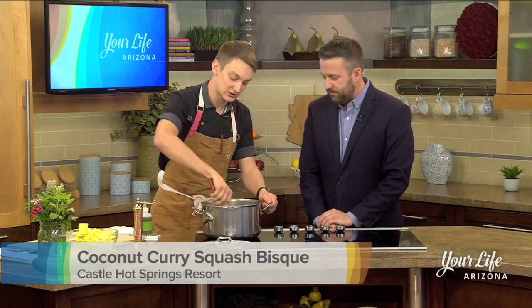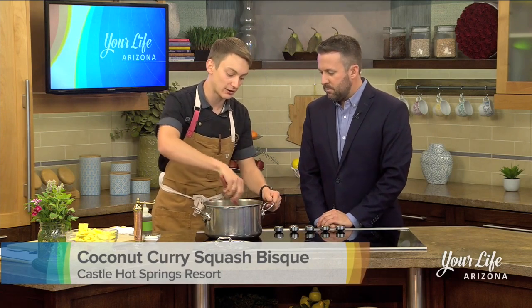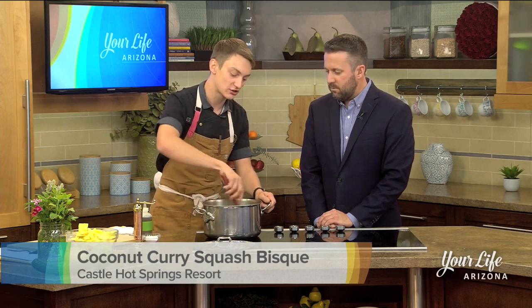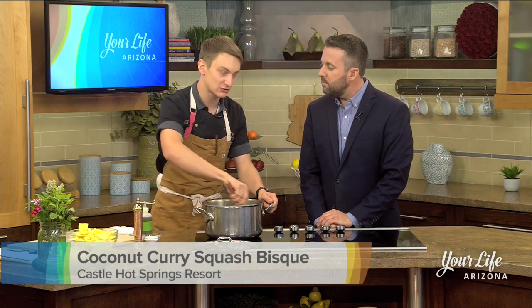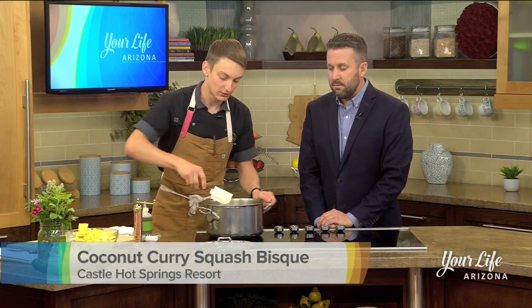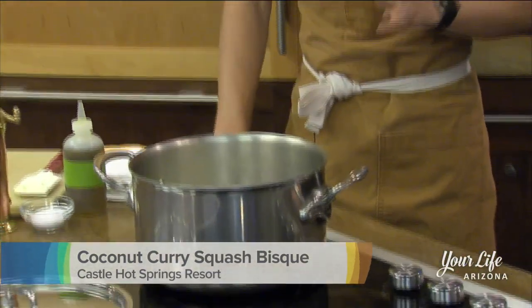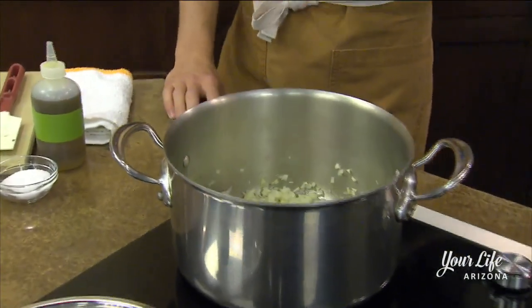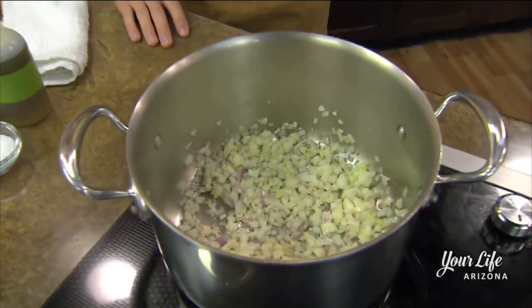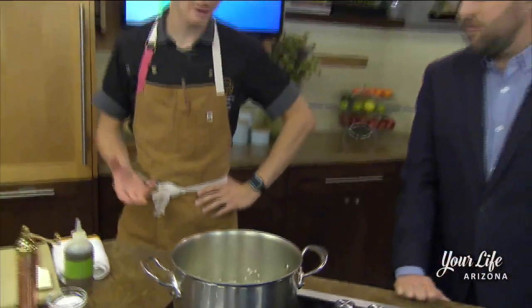So what are we starting with in this wonderful soup? I've got a white onion that I did a nice small dice on. I got that going in our pan with some shallot and some minced garlic as well. I like to use all three. White onion, shallot, and garlic go together really well in my opinion.